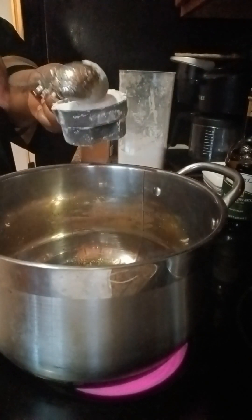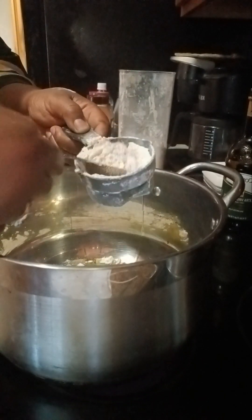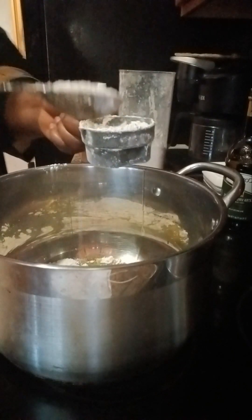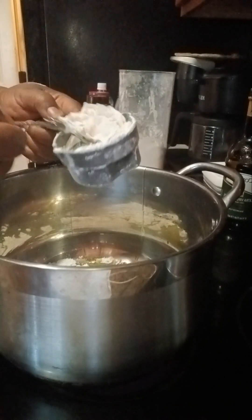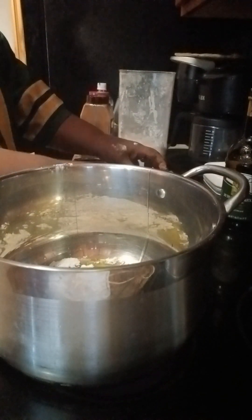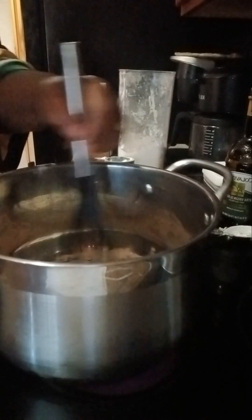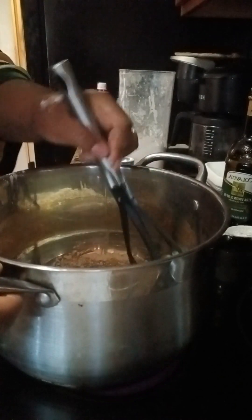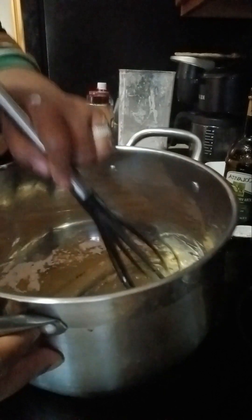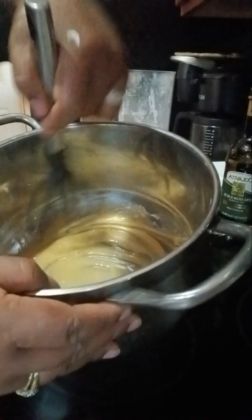We're going to use four tablespoons of flour. We're gonna go ahead and make a roux. I'm using a big pot because I need a lot of sauce, so we're gonna make the roux until it gets a little more darker than this.